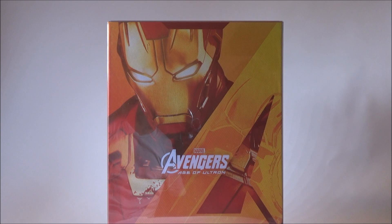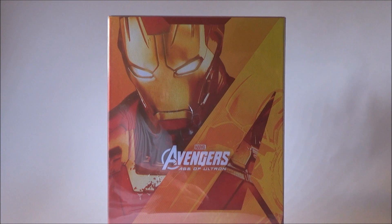Hey, how's it going everyone, it's Joe. Today we're going to take a look at the Hot Toys Age of Ultron Iron Man Mark 45 Movie Masterpiece Series Diecast.